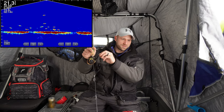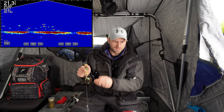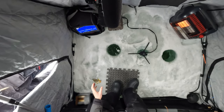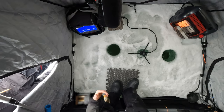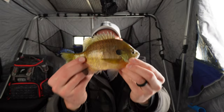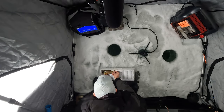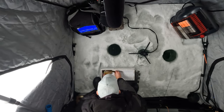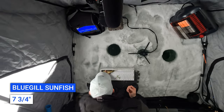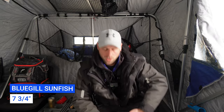Gotta be gentle or I'll rip it right from his mouth. Your drag was low. Sunfish — that's a big sunfish, probably seven inches. First decent size sunny of the day. I'd say seven inches — let's measure it. What do we got? Seven and three-quarter. Nice little sunny, we'll go ahead and let him go — we're not keeping him today.